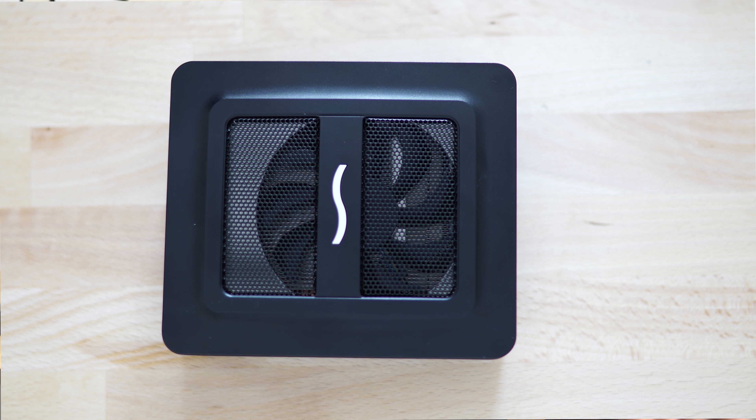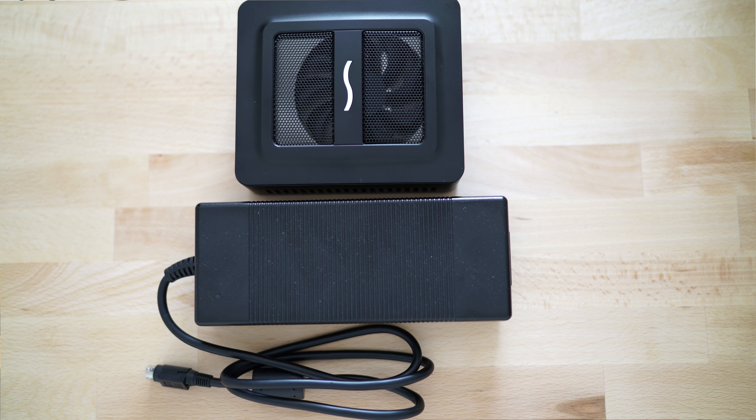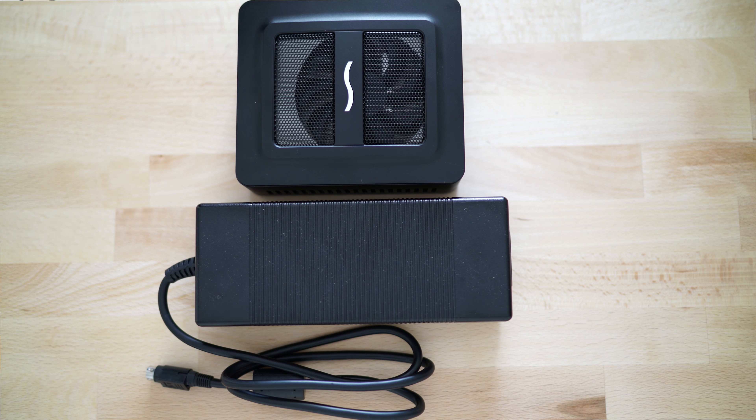That fan is there to cool the GPU itself and the VRAM. When looking towards the back of the Sonnet eGPU Puck, this is where you'll find all of your I/O. Just like a regular desktop RX 570, you're going to find three DisplayPorts, one HDMI 2.0 port, and in addition a Thunderbolt 3 port — because this is a Thunderbolt 3 eGPU enclosure — and also a power port. The way they kept the form factor so small was with an external power brick.